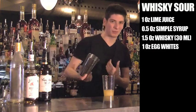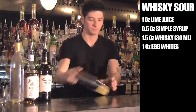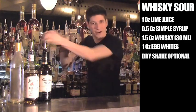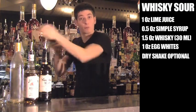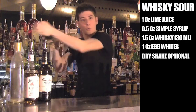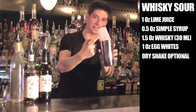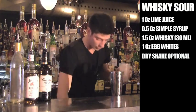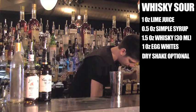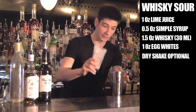What I like to do with my whiskey sour is dry shake it. Dry shaking is basically a method where you shake with no ice. This will help to emulsify the egg whites and mix them up real good before I start to chill with ice. You can see that start to happen already. Now I'm going to chill with ice.